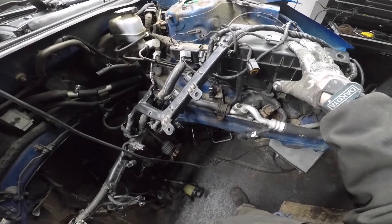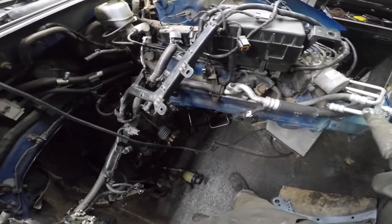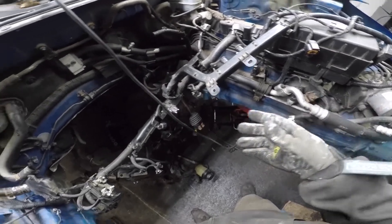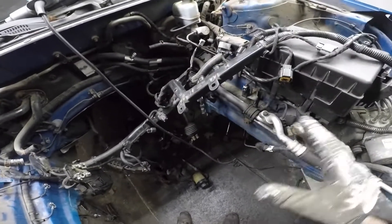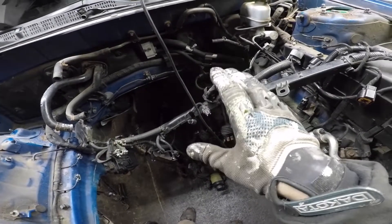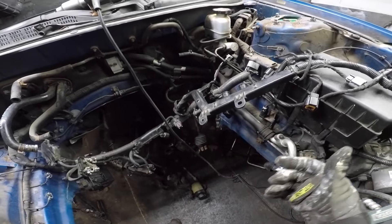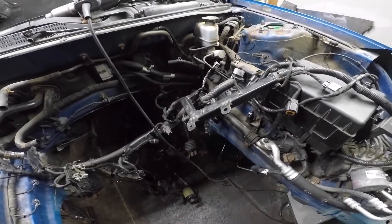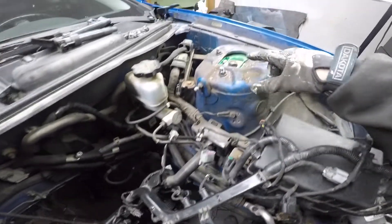All the ECU stuff and everything in the back here can come out. All the fuses over here can come out. I'm leaving the air conditioner in — I don't really want to disconnect it because I don't want to pop the refrigerant out. Right now this air conditioner is still charged and I'll be able to use it. A drift car with AC — everybody knows that's wonderful.